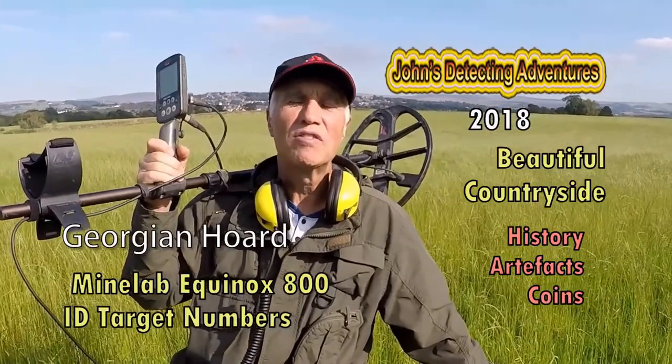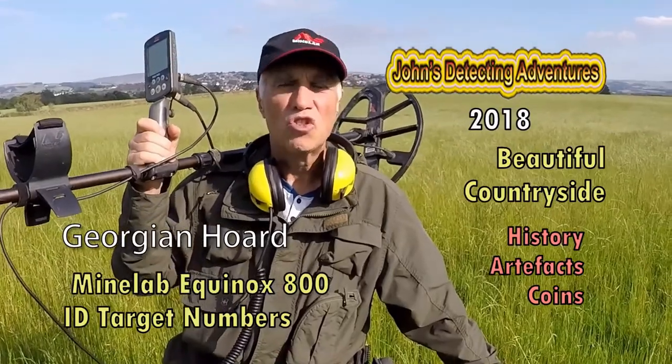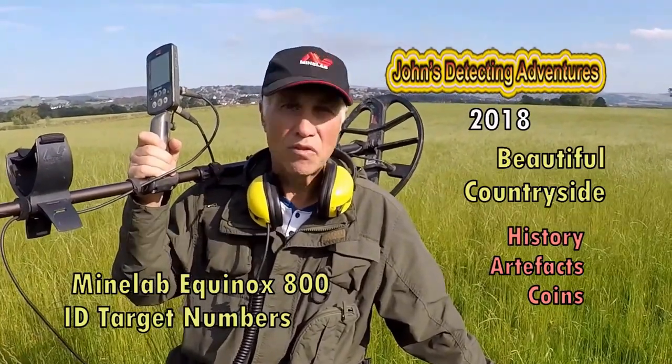Hi, welcome to John's Metal Detecting Adventures. Here we are again on another field searching for history. Please join me to see what I can find.